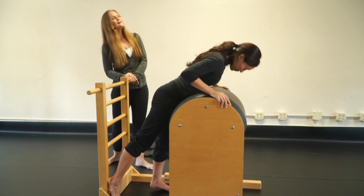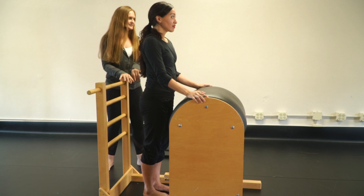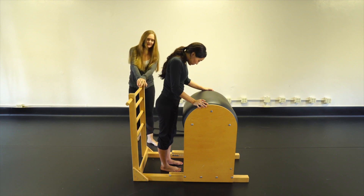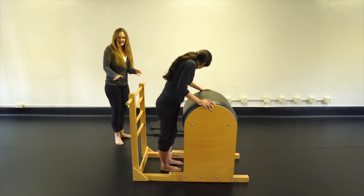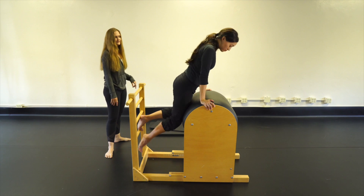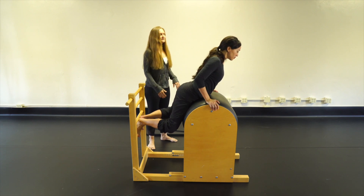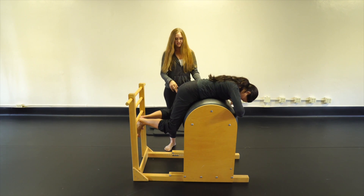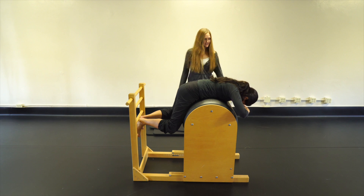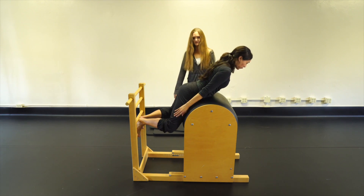Now we're going to get a little fancy and acrobatic on the barrel — don't let those simple exercises make you think the barrel is a piece of cake. We're going to make a little V with our feet on the ladder: heels together, toes apart, heels on the second rung, toes on the first rung. Knees are bent, pelvis down on the barrel, round over the barrel, squeeze the butt. Arms down by the sides — deep breath, then come up in one long line.